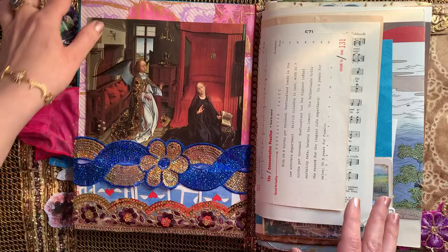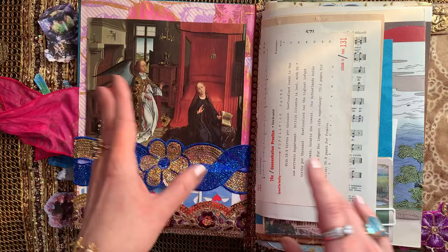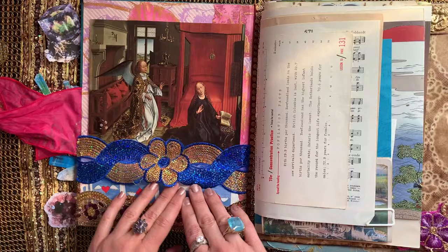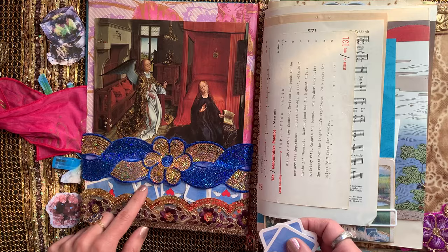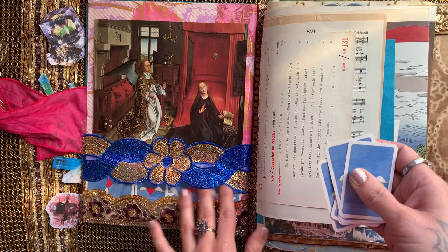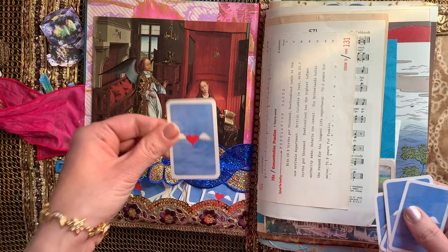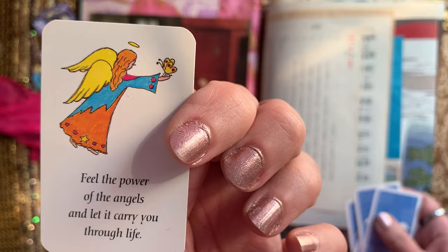Kimberly requested a custom journal and when we were talking about cover options she mentioned how much she loves this one, so I suggested why not just do an updated version of this book. The first new addition is at the bottom of the inside cover — I've made a cool little slider pocket that holds an entire deck of angel message cards. You can shuffle them right here in this little double pocket. I'm going to do this idea again with other types of oracle decks. Let's see what our angel message is for today: 'Feel the power of the angels and let it carry you through life.' Isn't that beautiful — and look, there's a little butterfly in the angel's hand.